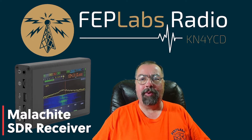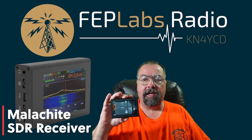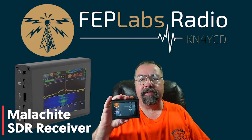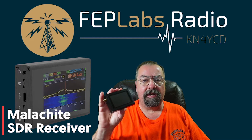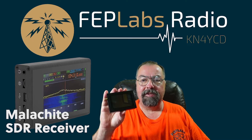Hey guys, this is Jim, KN4YCD, and you're watching FEP Labs Radio. Today I want to talk about this little guy. This is a Malachite SDR radio. There are several different variations of it — the official one, and then this is probably a Chinese knockoff, but it seems to be a very solid piece of kit. Let's take a look at it. Stay tuned.